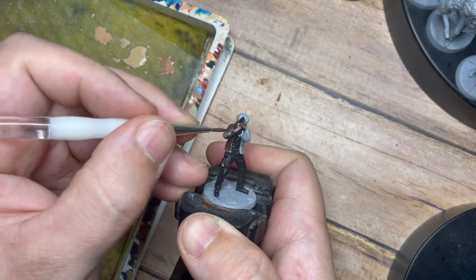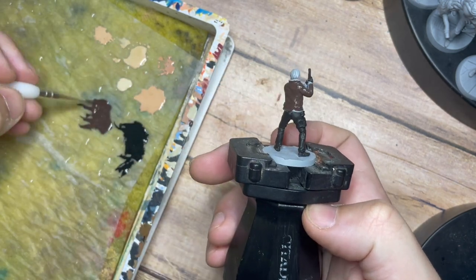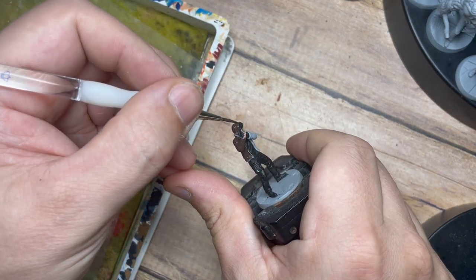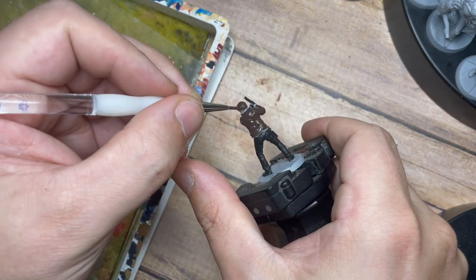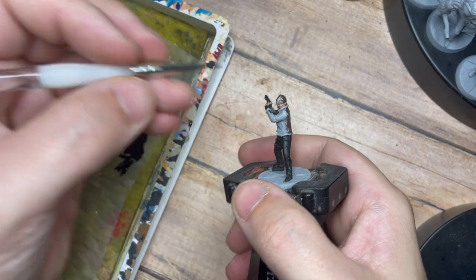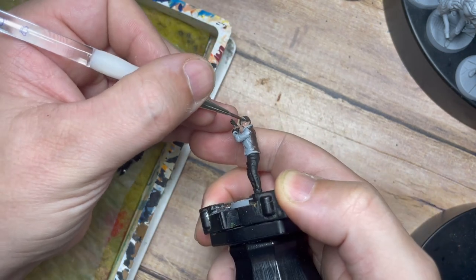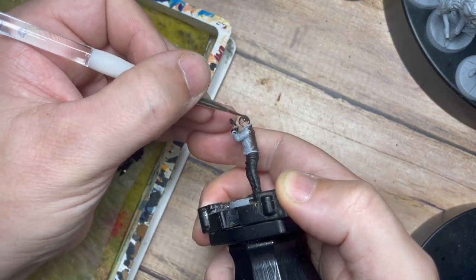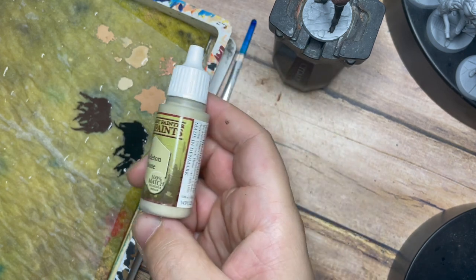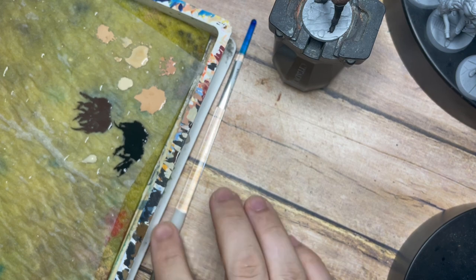Just trying to be careful not to get this over the hands, especially underneath the arm and around the inside of the jacket, and around the hair as well — careful not to get it over his face. I'm using just the tip of the brush to catch around the very edges of his hair. This is a really cool little model from Vaults Miniatures — I'll put a link in the description below so you can find it.